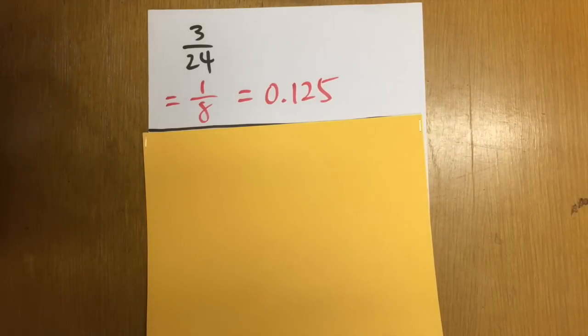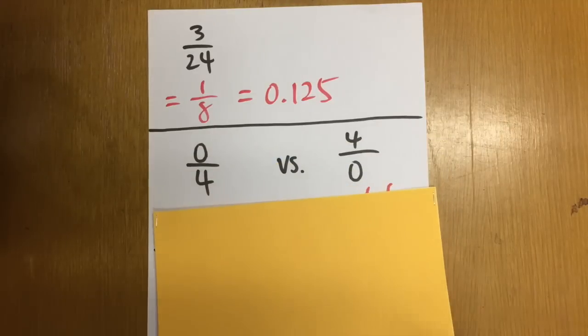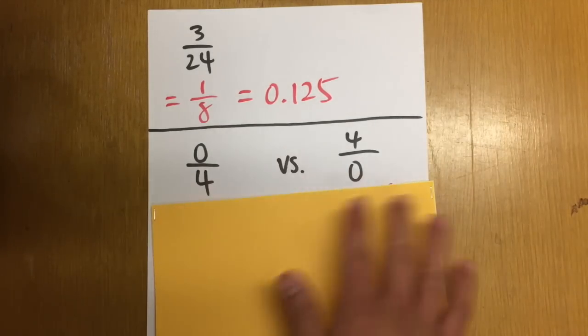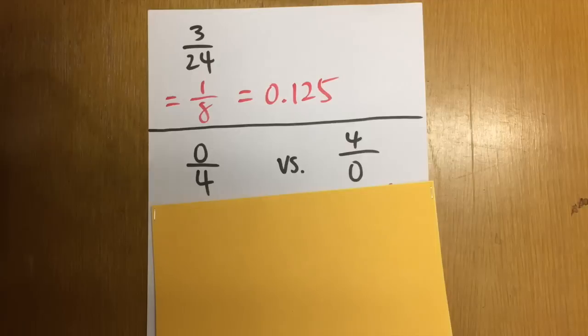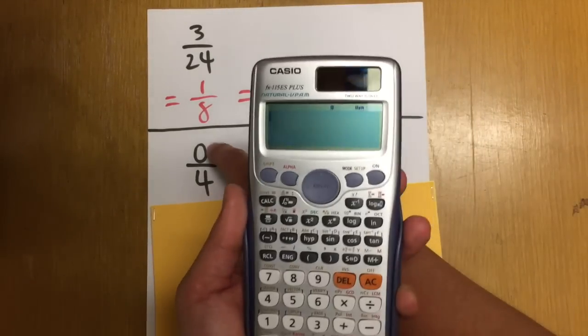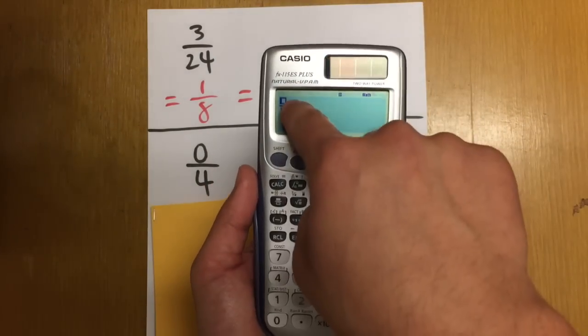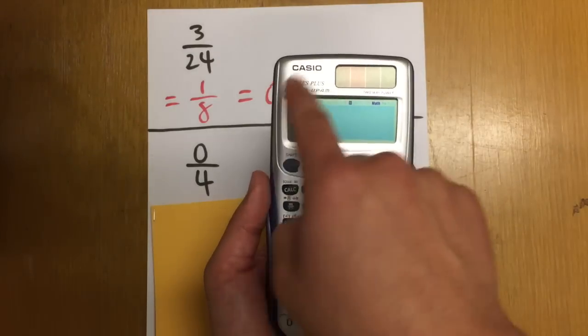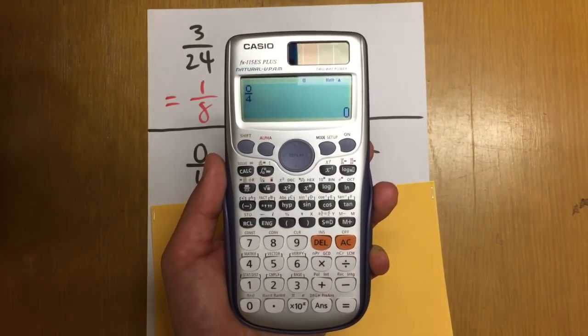For the next one, let me ask you two questions: we have 0 over 4 and 4 over 0. Comment down below and let me know what the answers are. So, 0 over 4 and 4 over 0 — one of them is 0 and the other is something else. Let's check with the calculator. For 0 over 4, we just enter the fraction with 0 on top over 4 on the bottom, and we get 0 for the answer.